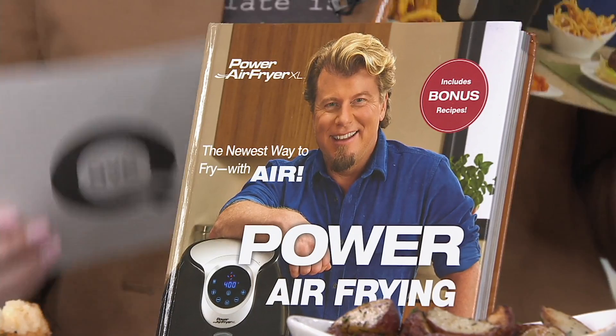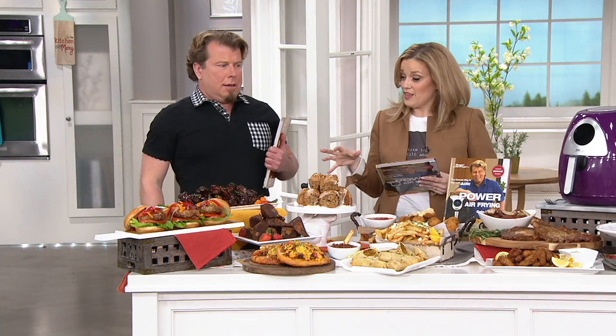More than 40,000 have been sold here at QVC — 40,000 copies. Isn't that nice? Kind of humbling. I want to help people air fry.